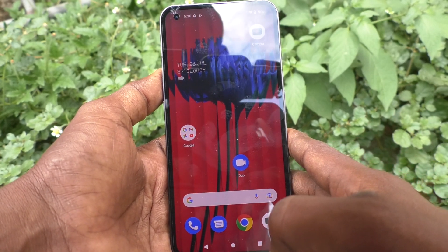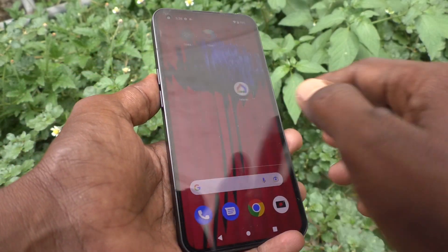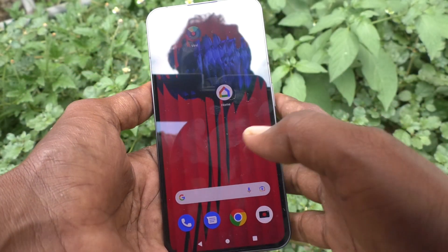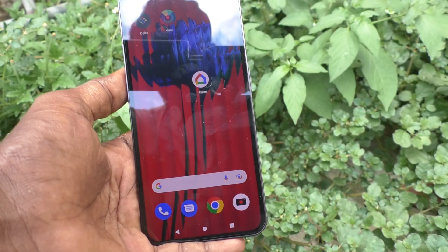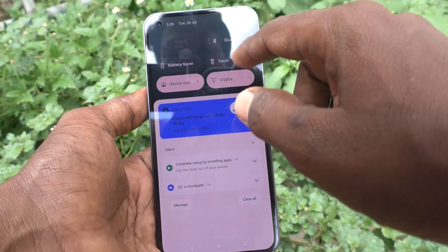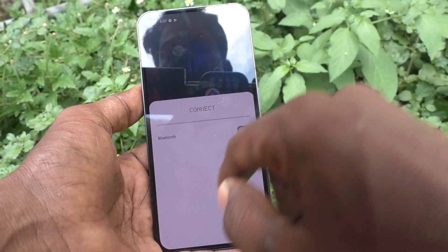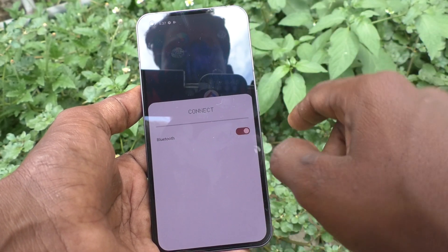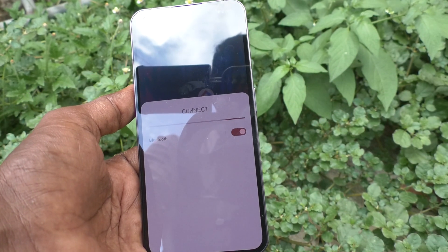Hi friends, this is Fireman Structure channel. Here is the Nothing Phone 1 smartphone. In this video you will learn how you can make a Bluetooth connection in Nothing Phone 1. First, go to the notification area and see the Bluetooth option, just click it and turn on the button against Bluetooth. Now it will be searching for a signal from other devices.